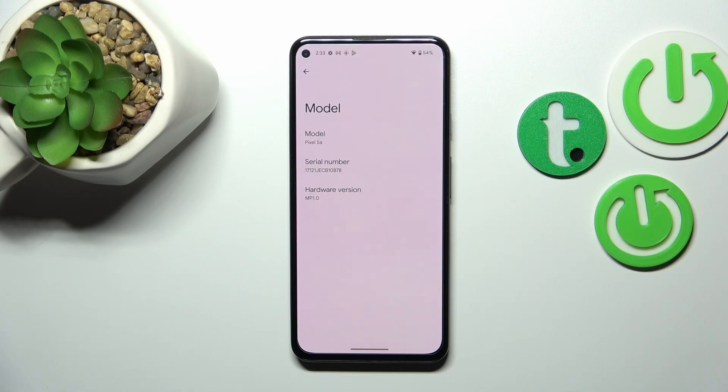This is how to check the IMEI and serial number on your Google Pixel 5a. Thank you so much for watching — I hope this video was helpful, and if it was, please hit the subscribe button and leave a thumbs up.